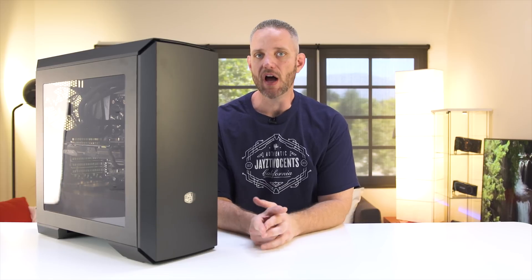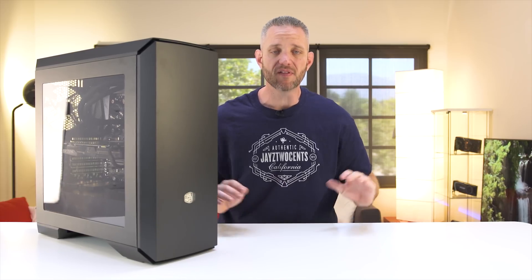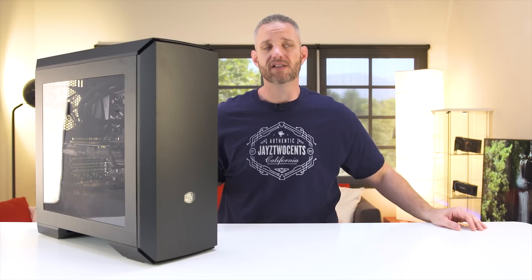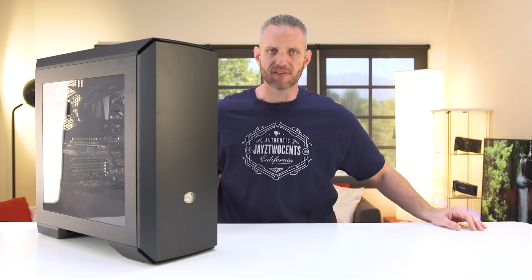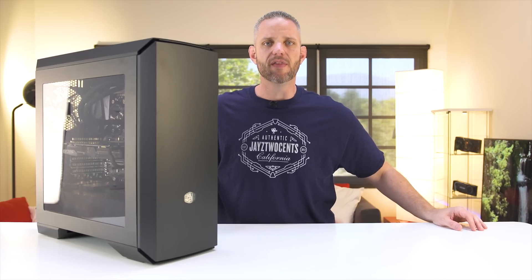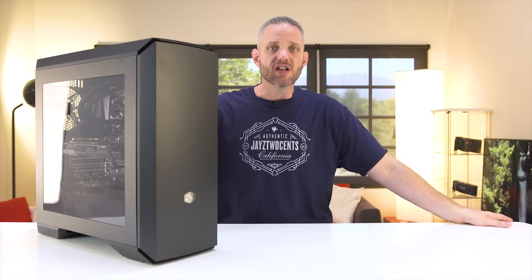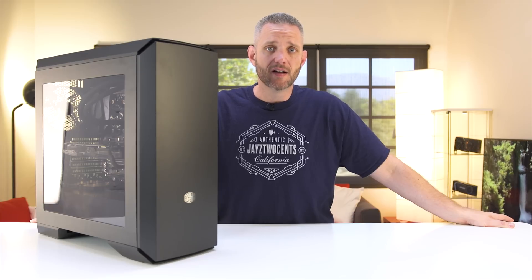What's up, guys? Jay's Two Cents here. If you're fortunate enough to live in an area that does not get as hot as Satan's balls in the summertime, this video might not apply to you. For the rest of us that live in a hot climate, especially Southern California — yes, I know there's hotter places on the planet, but this is where I live. Today it's approximately 100 degrees Fahrenheit, that is 38°C, and by next week it's supposed to get up to about 42°C here. That's hot. So I've got some tips to help keep your system nice and cool and running optimal in the summertime.